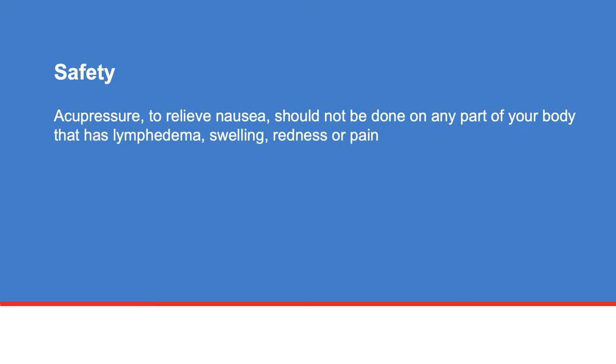Acupressure to relieve nausea should not be done on any part of your body that has lymphedema, swelling, redness, or pain.